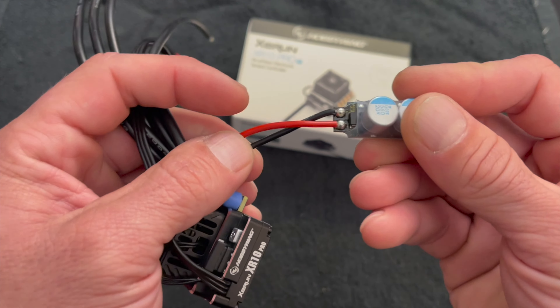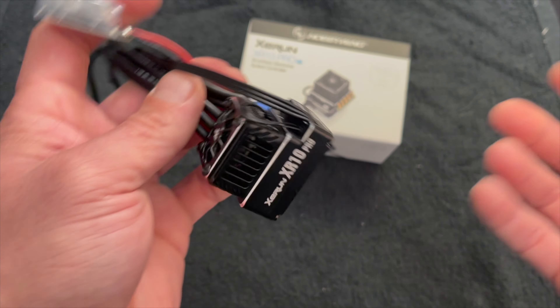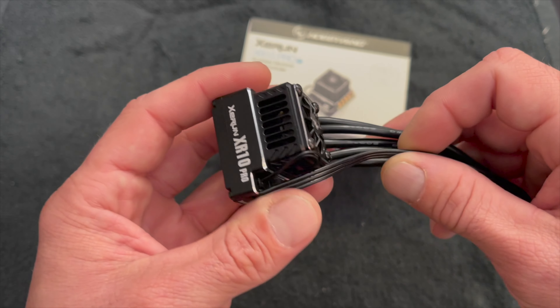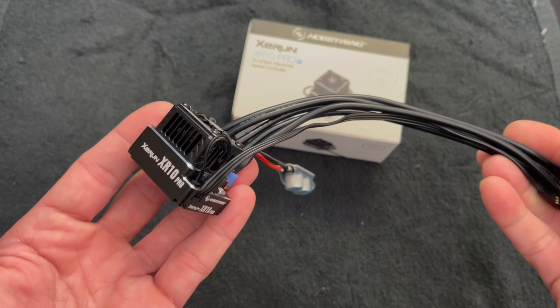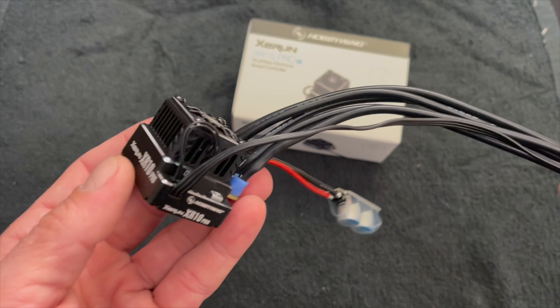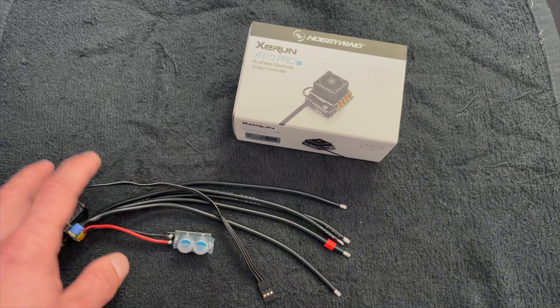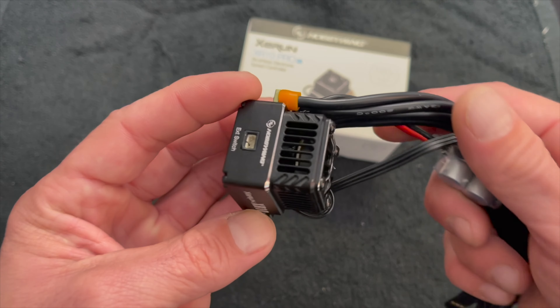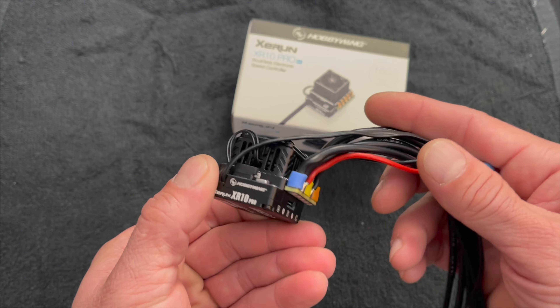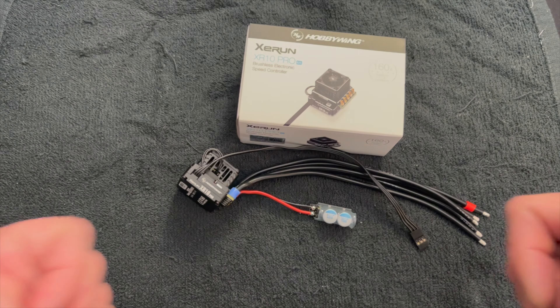You probably have more questions, comments, and concerns, and that's understandable. This is just a quick unboxing and look at the all-new XR10 Pro G2S. We'll have an in-depth look at this using either of the programmers — the LCD box or the OTA with the smartphone app — and we will get into installs and all that fun stuff. Thanks for watching everybody. If you do have any questions, comments, or concerns, shoot us an email at northamerica@hobbywing.com. We'll see you next time.